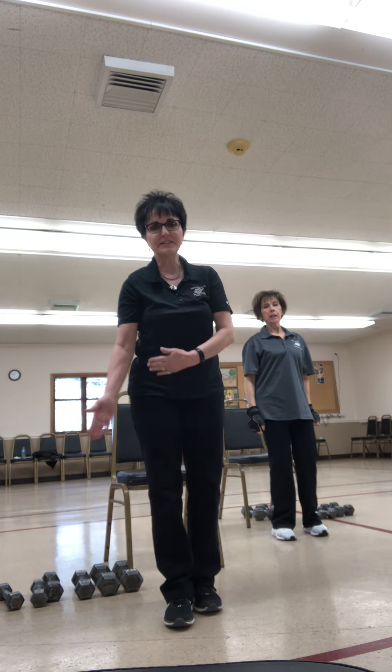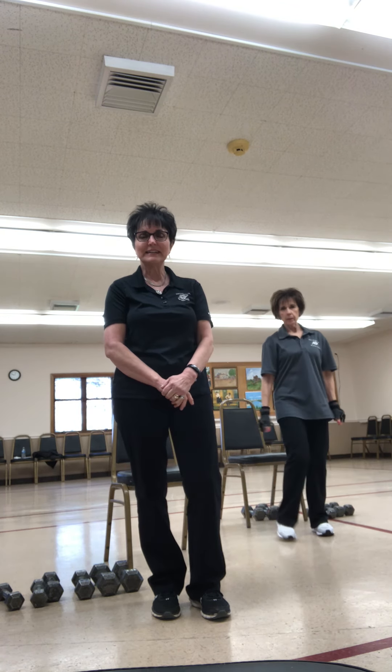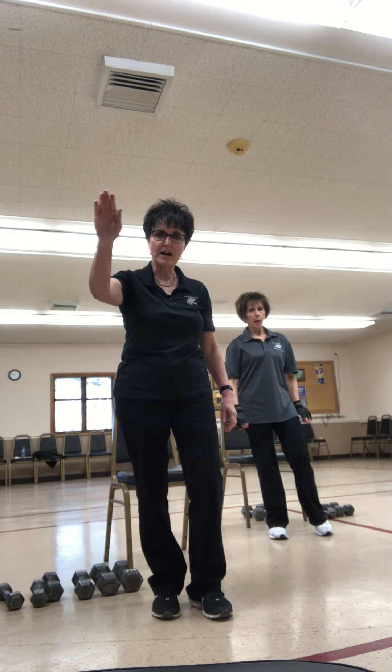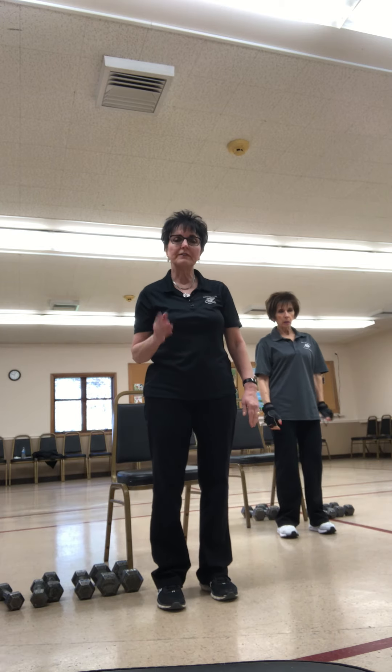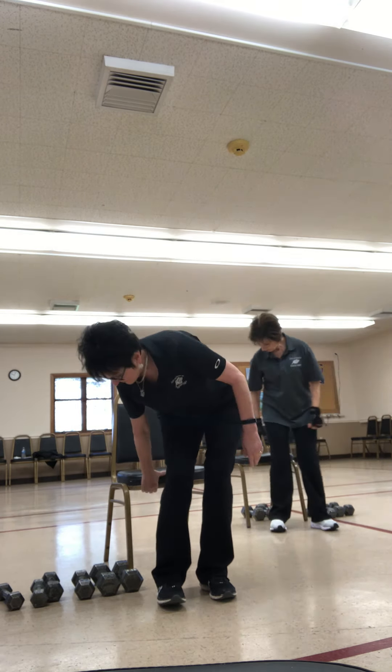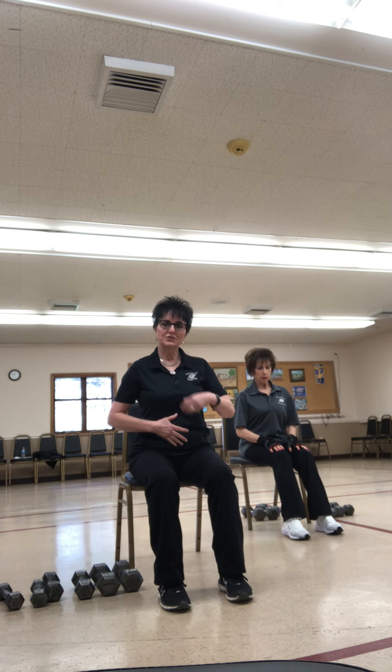Hi guys, good morning, good afternoon, good day. You have Marta and Sandy, we are ready to do a weight lifting exercise class to work that body. You can do it standing, but for the most part we're going to be sitting in a chair. Hey to Monica and Ron, faithful folks watching our exercises. We want to think about your center, strengthening your body, your muscle, your core.